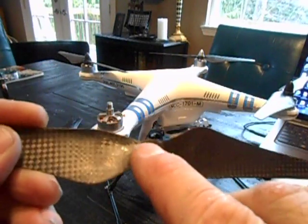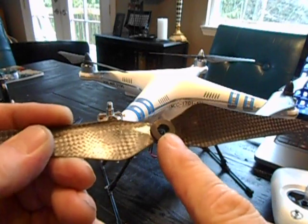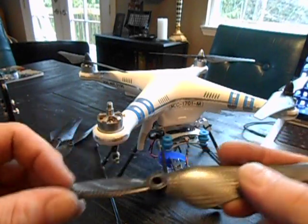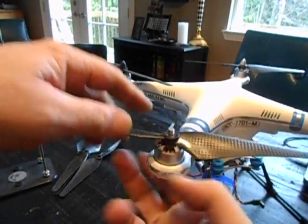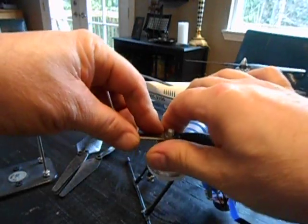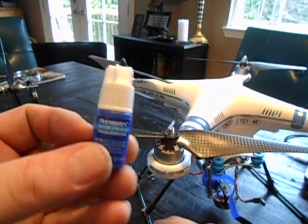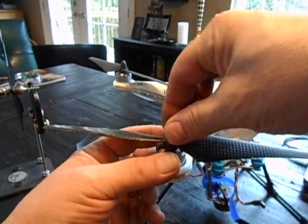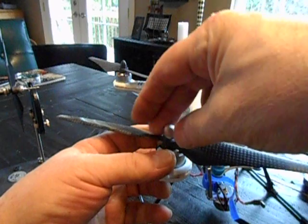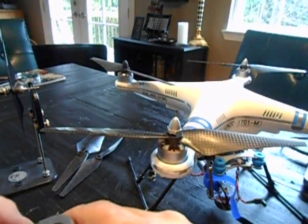It is even keyed in the center. For those of you who have the Phantom 1 with the second version, it is notched, so when you put it in, it drops into place and doesn't turn — it's locked, it won't move, it won't spin off. I use the blue Loctite on it as opposed to the red, so I don't have to take a torch to it to get it apart. It goes on there and it already has some Loctite on it.